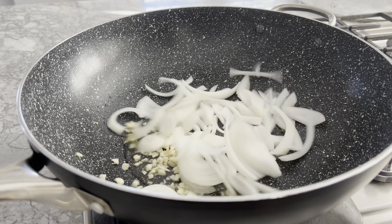In a non-stick wok, heat up some more neutral oil, then stir-fry the garlic and onion for about a minute. Then add the cabbage and mushrooms and cook for another three minutes, or until the veggies are cooked to your liking.